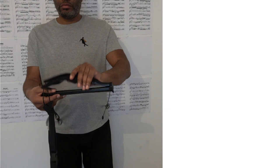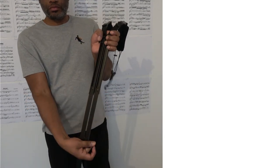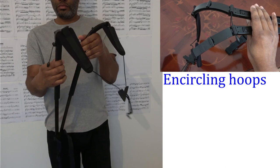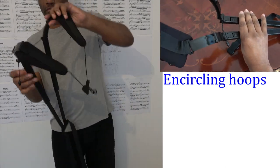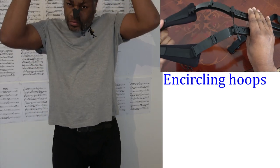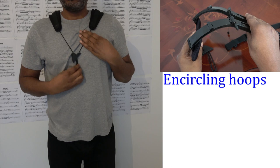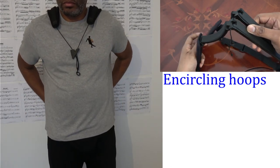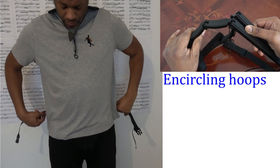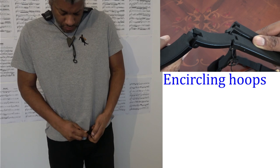To put the harness on you simply unfold it, extend the telescopic support, and put it over your head. Once the encircling hoops are sitting on your shoulders you secure the waist strap below belt level. This should be firm but not too tight. If the strap is secured below the belt then the belt will stop the waist strap from moving up.